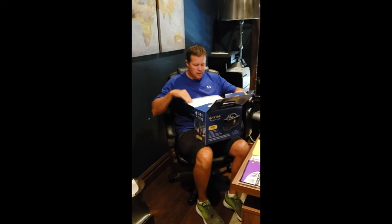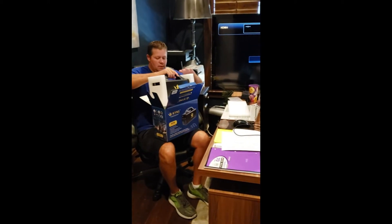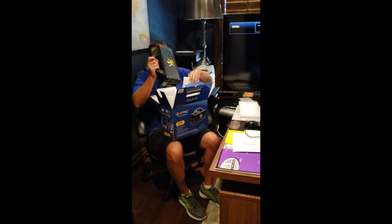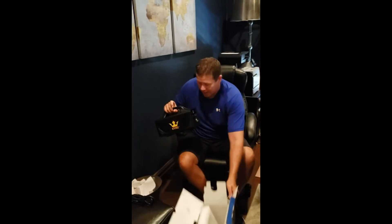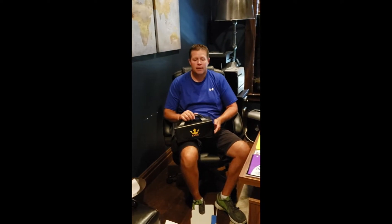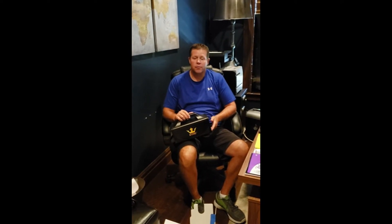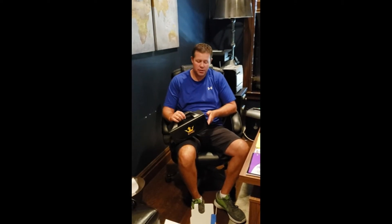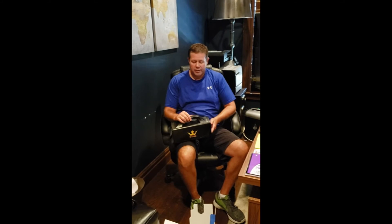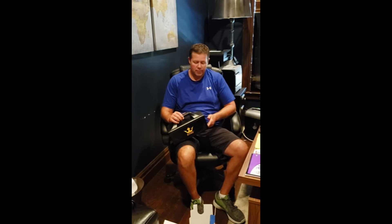Let's go ahead and open it up. It looks like it's well packaged. Most of these devices, since they have a lithium-ion battery, a lot of times UPS, FedEx, or the Postal Service doesn't want the battery to be fully charged. So if you're receiving a unit that's less than fully charged, that's perfectly all right — that's what's mandated.